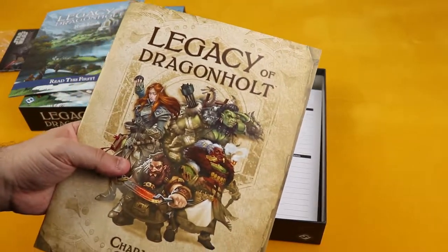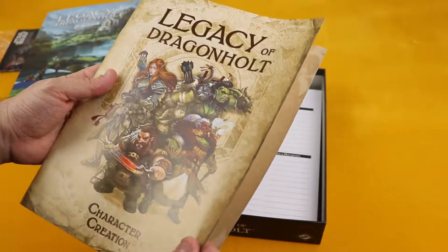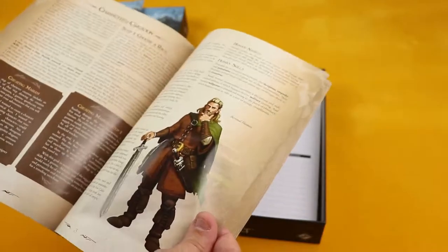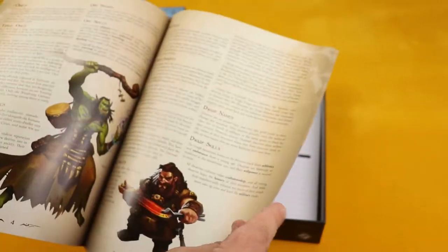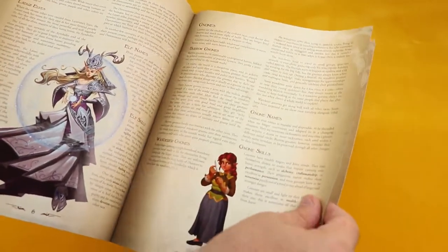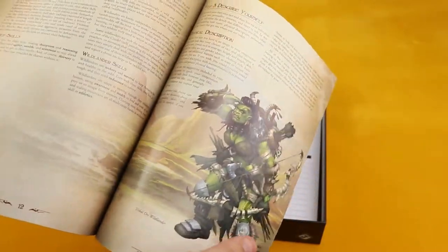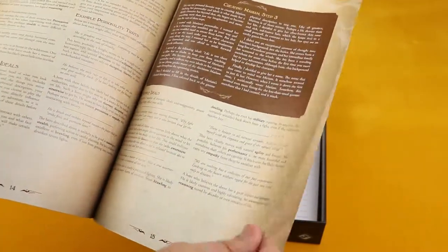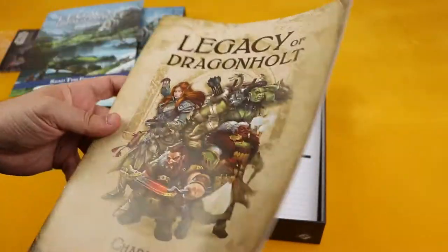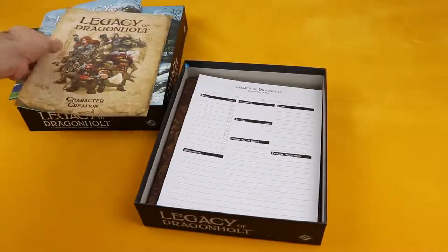I'm a fan of Terranoth. I love Runebound, I love Descent — Descent is one of my favorite games to be honest. So I'm really pumped to check this game out. Now I'm not a big RPG fan, or at least I've never really experienced an RPG, so I can't say I'm a fan either. But this seems like a great place to start because it merges the RPG experience with the tabletop game, and it seems really really cool.